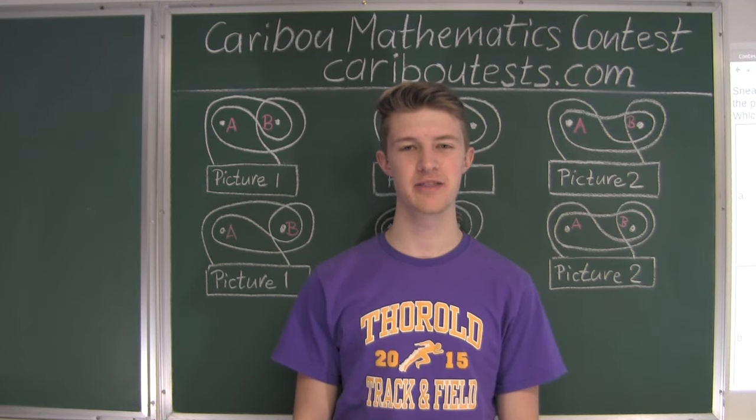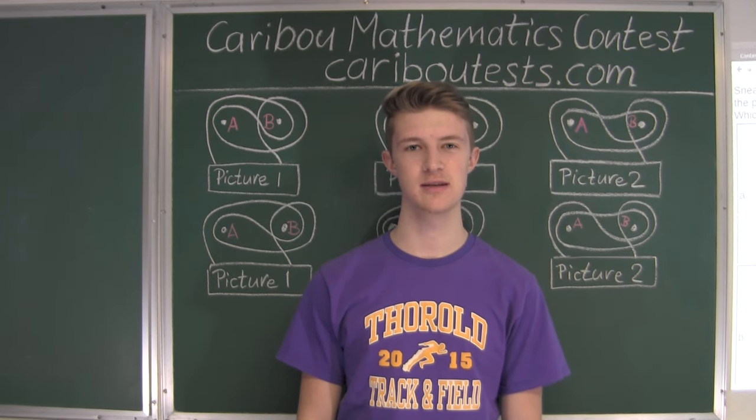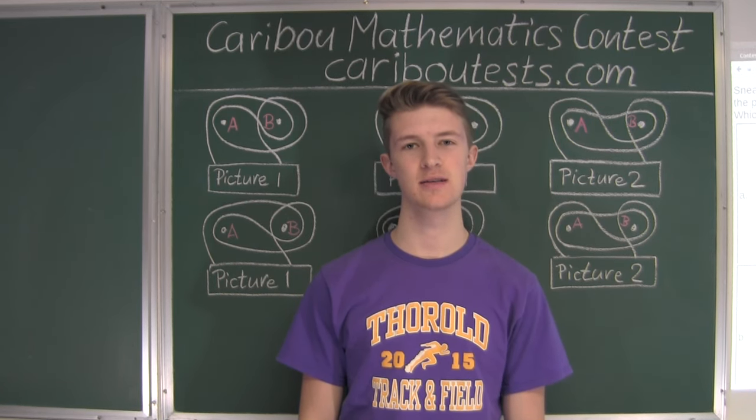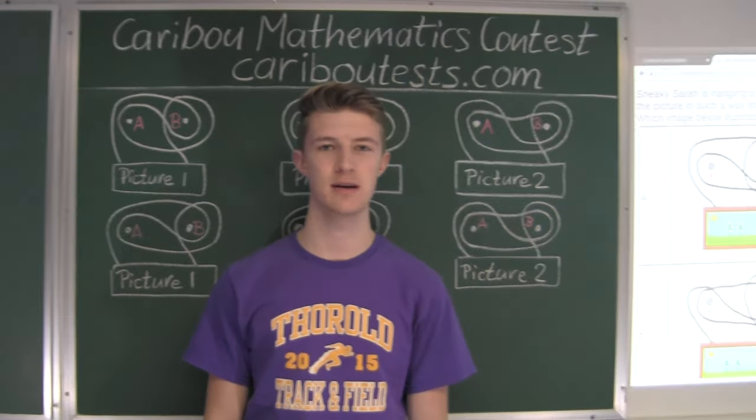This video is about the Caribou Mathematics Contest. I'm going to show the solution for the January 2016 Grade 7A Contest Question 23, which also came up in the Grade 9-10 and 11-12 contests.